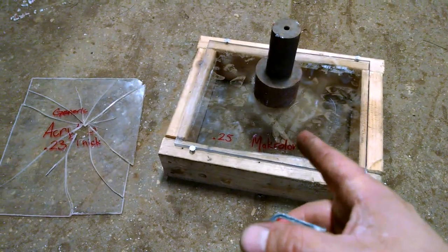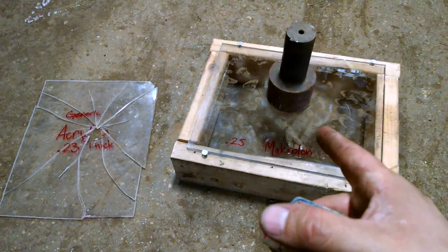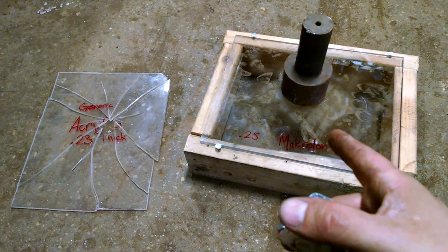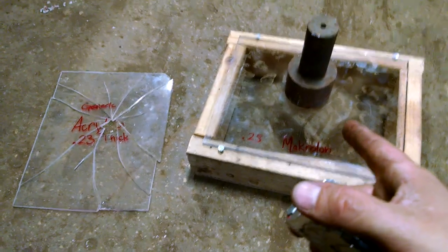We did the same test with the polycarbonate. This stuff is pretty much indestructible, just like it says. I'm pretty sure I'm actually going to be replacing my window panes with a 3/16-inch thick polycarbonate with a UV coating on it.